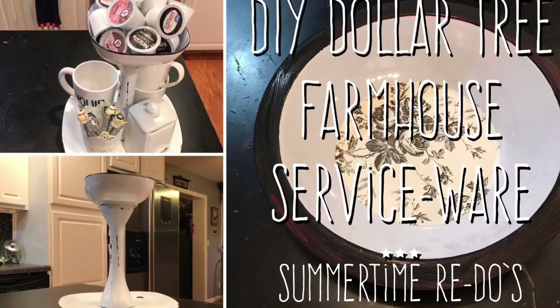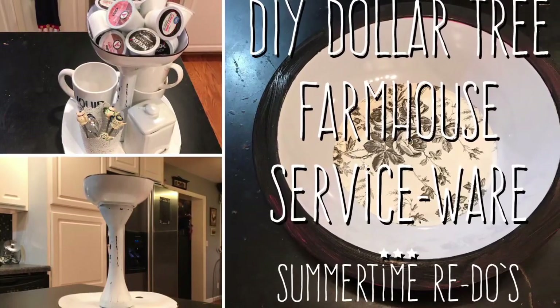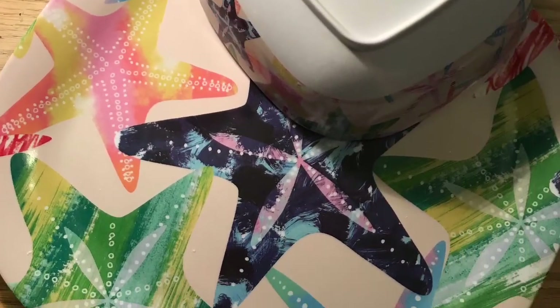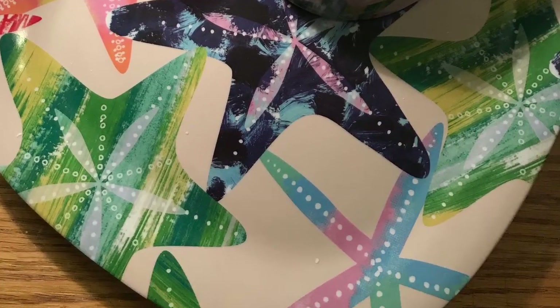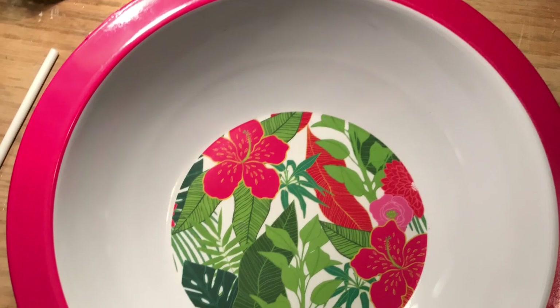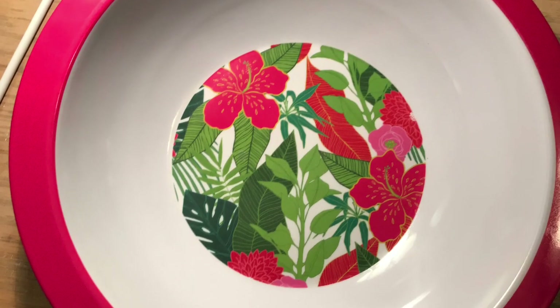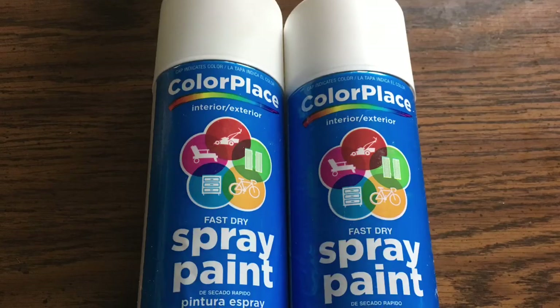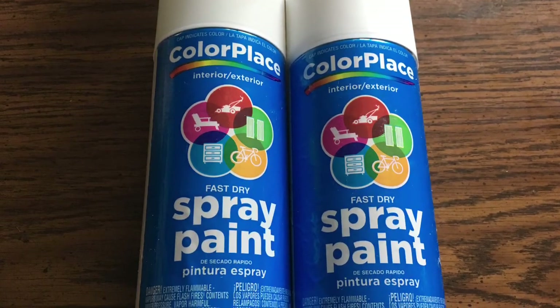Hi everybody, welcome back to my channel. Today we're going to do DIY Dollar Tree farmhouse servers — we're going to do two of them using hot summer items. You're going to use a square bowl, a square plate, and we're also going to redo this bowl. Then we're going to use this tall drinking glass for the riser. Get them while they're hot!